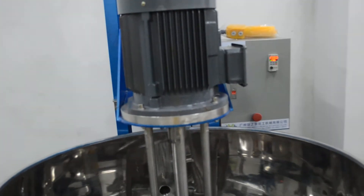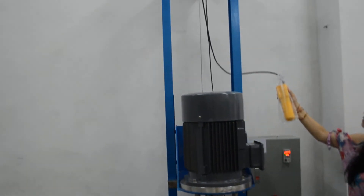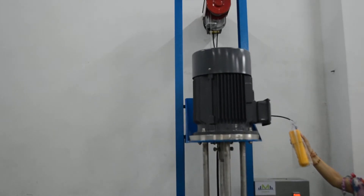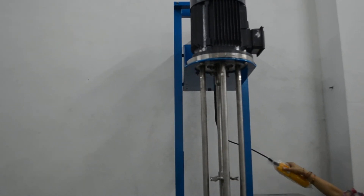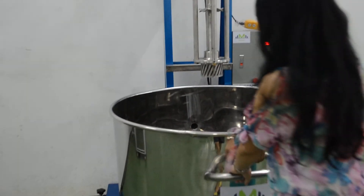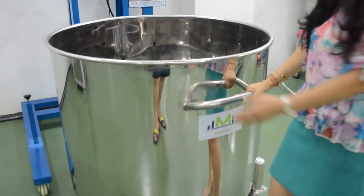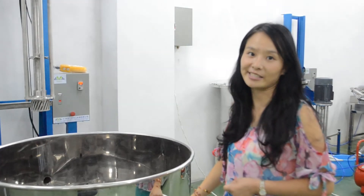After mixing the material, we're going to lift up the machine. Then move this door tight or out. Move to the finish machine for finish. That's it.